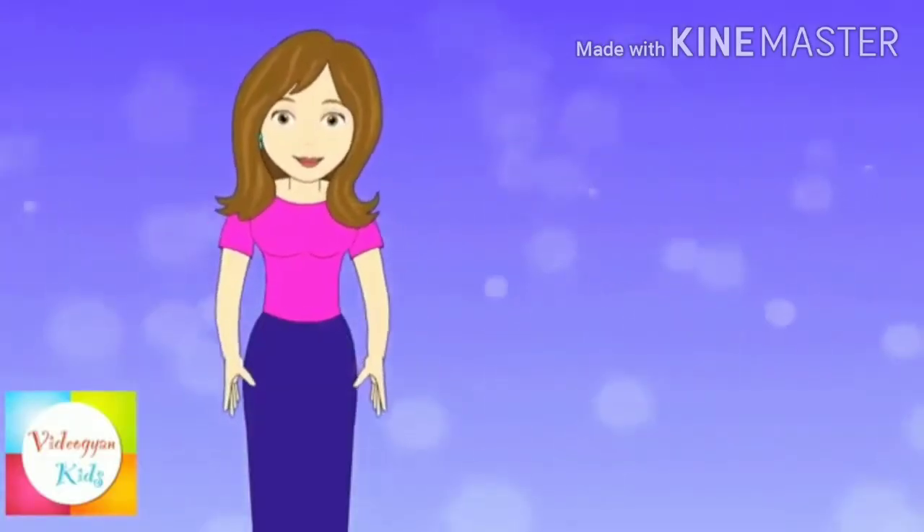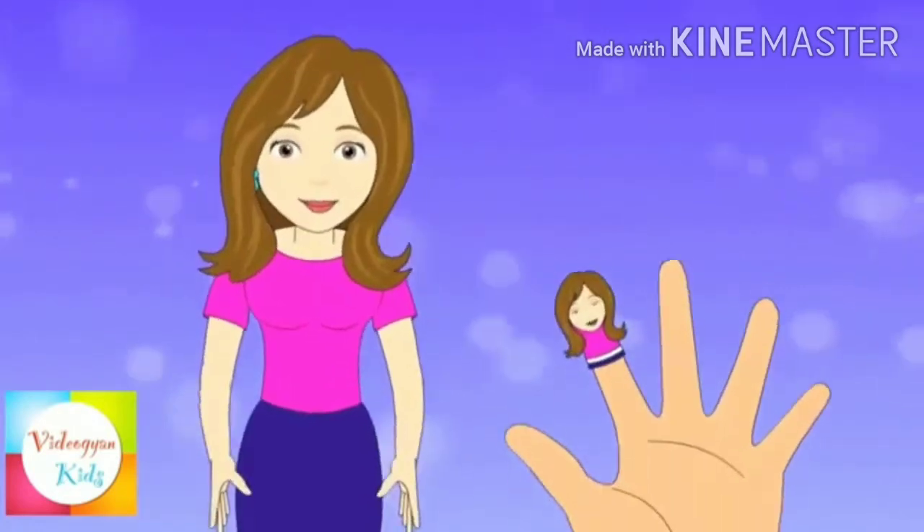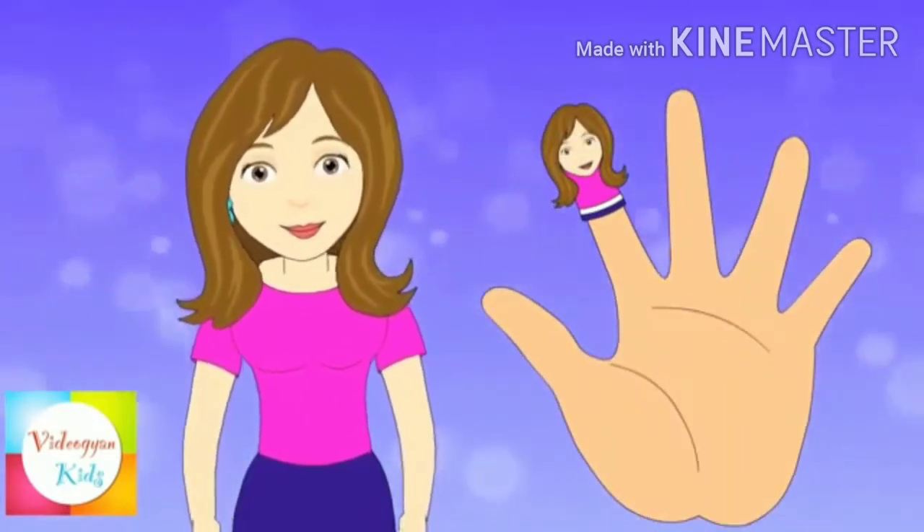Mother finger, mother finger, where are you? Here I am, here I am, how do you do?